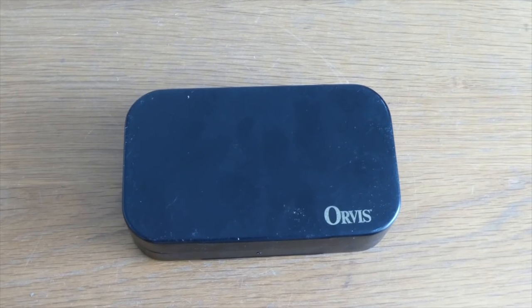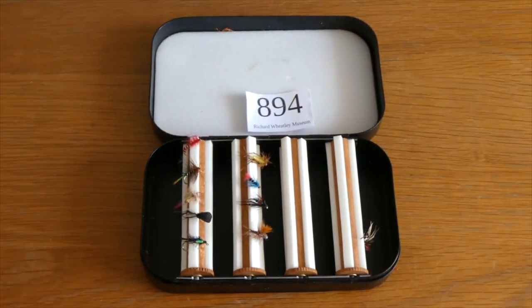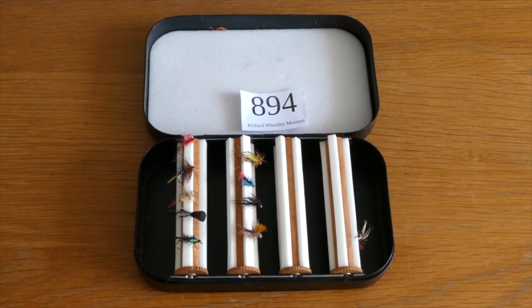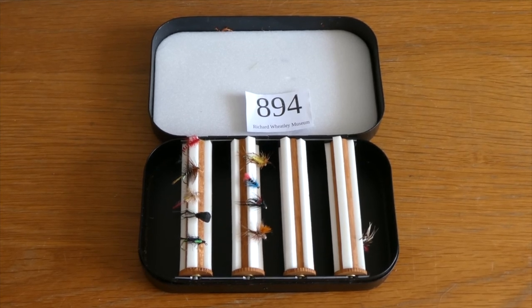Our collection also contains an Orvis box with the same type of rotary device. However, theirs are slightly different in that they have foam around the sides and the wood. All of these boxes are difficult to find, and the Old Captain ones are popular to use.